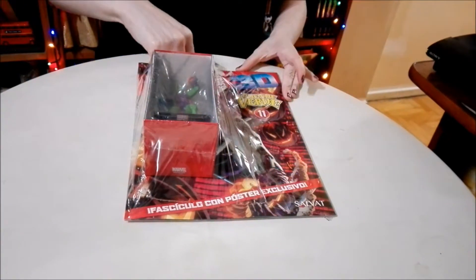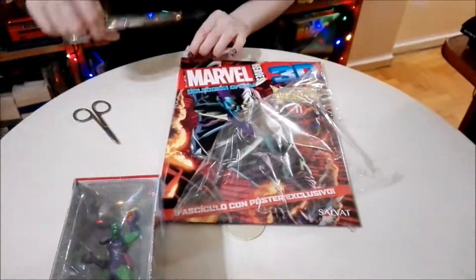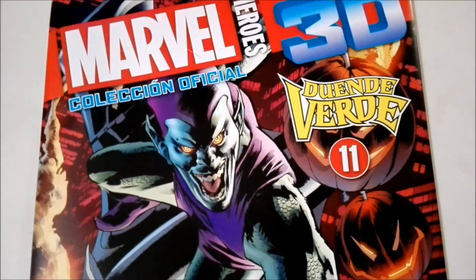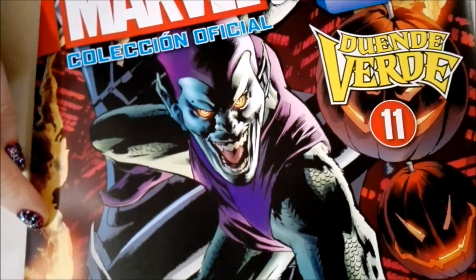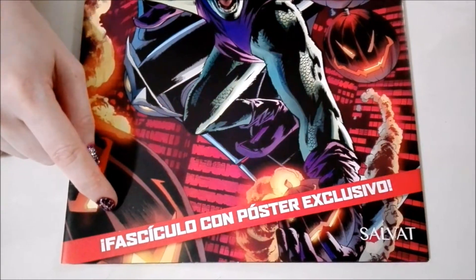Well guys, let's get into this brand new unboxing. So we have the magazine and the figure out of the original plastic and now we're going to check out the magazine. Here you have the title of the collection — Marvel Arrowheads 3D official collection. This is the Green Goblin and it's number 11 in the collection. It also comes with a giant poster, like all of the ones from this collection.